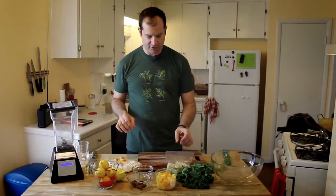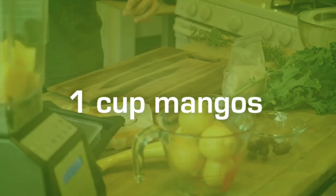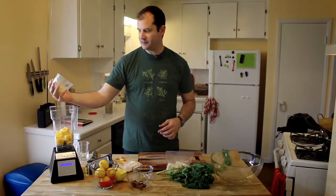First thing we're going to do is put these mango chunks in here. That is a cup of mango chunks.